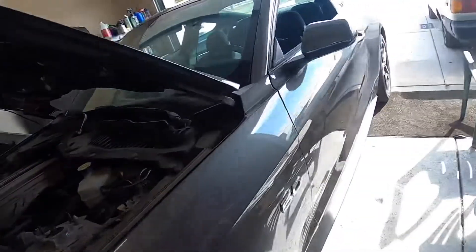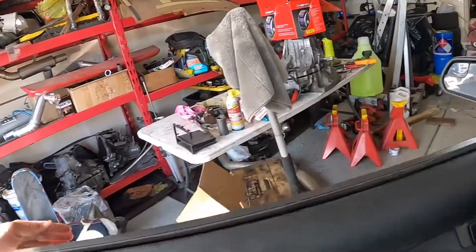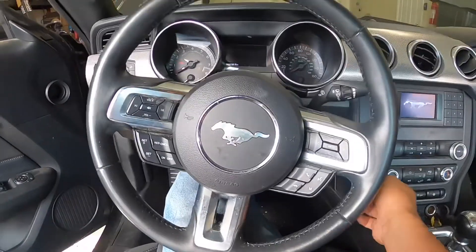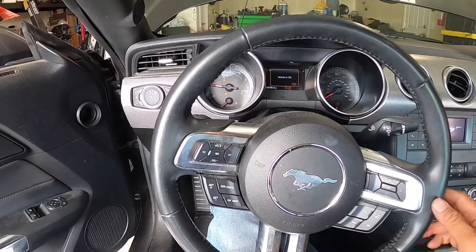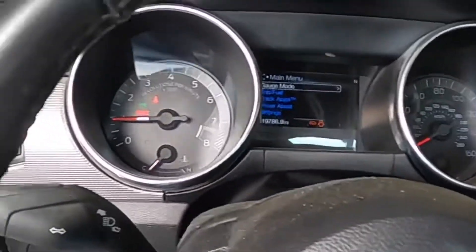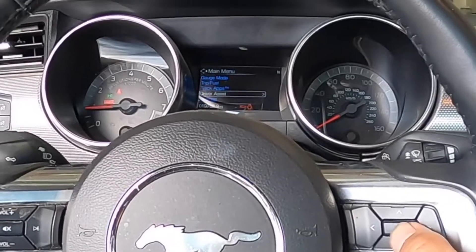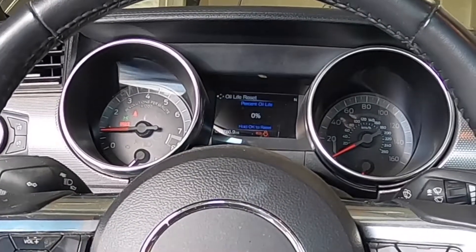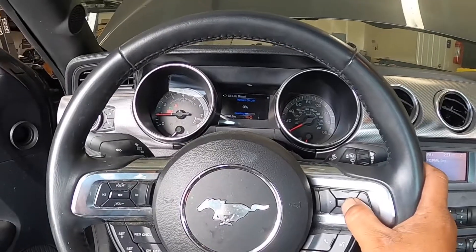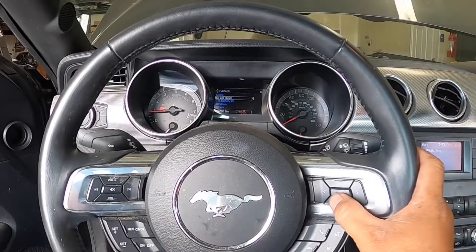All right guys, let's start the car. Hopefully no leaks and it doesn't blow up. I honestly forgot how to reset this — I had one of these cars before. Is it settings? Oh, there you go. Hold the reset. All right, there you go.